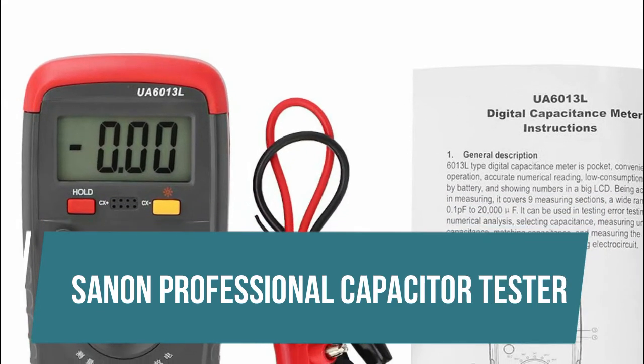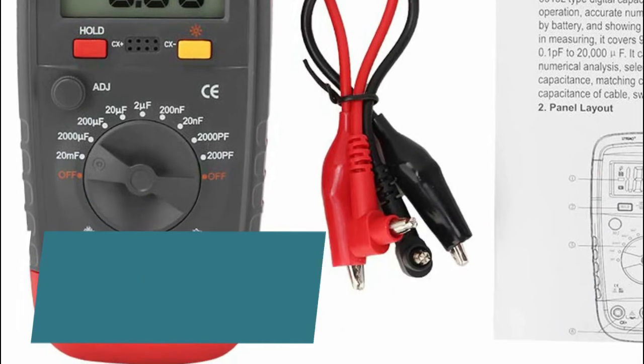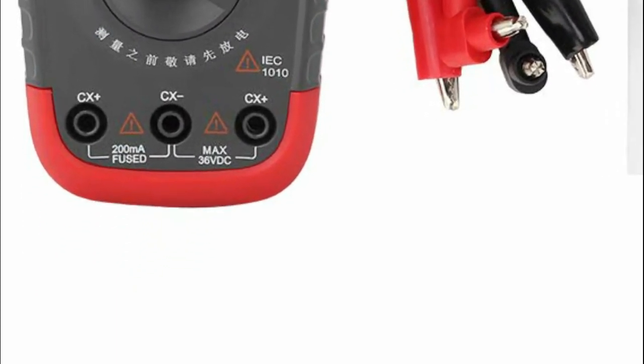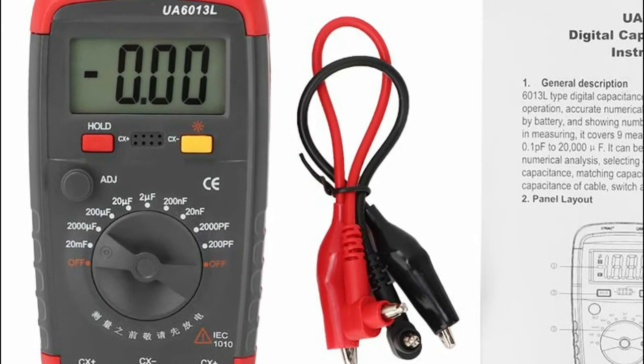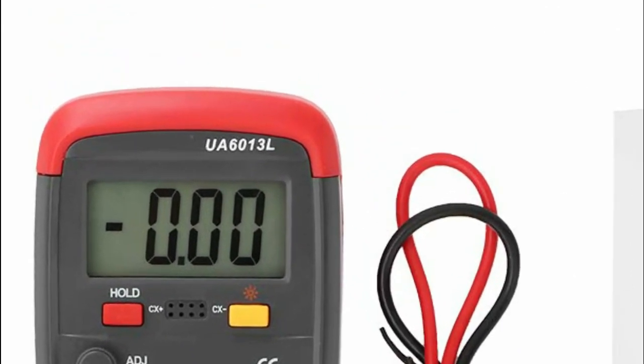Sanon Professional Capacitor Tester. It can be used to test error tests, numerical analysis, select capacitors, measure unknown capacitances, match capacitances, and measure capacitance of cables, switches and printed circuits. It is a professional capacitance meter with wide measuring range, stable performance and accurate results.